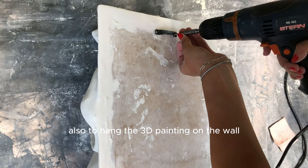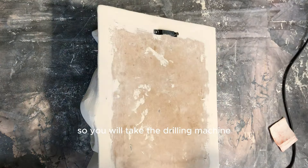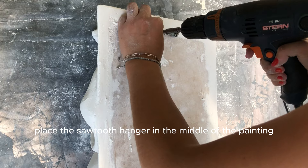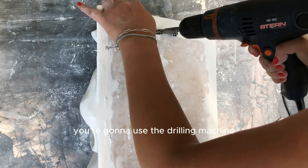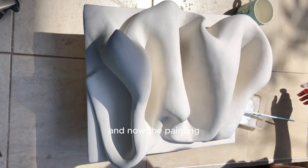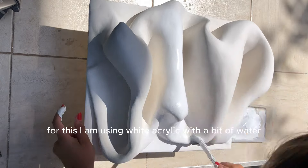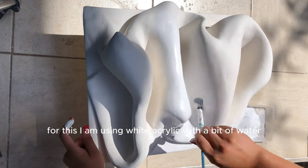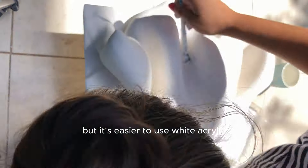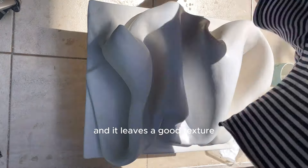To hang the 3D painting on the wall you will need a sawtooth hanger and two screws. Take the drilling machine, place the sawtooth hanger in the middle of the back of the painting, and press to drive it in with the drilling machine. Now the painting is ready for the base coat. I am using white acrylic with a bit of water — you can also use gesso, but white acrylic is easier, efficient, and leaves a good texture.